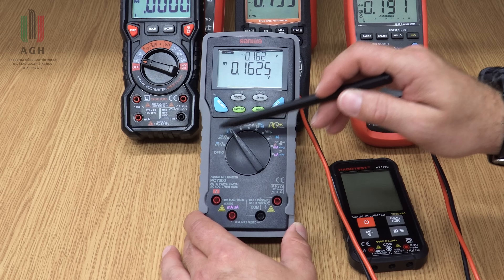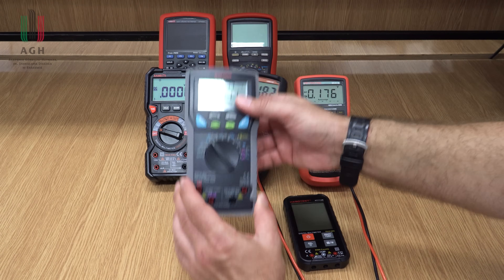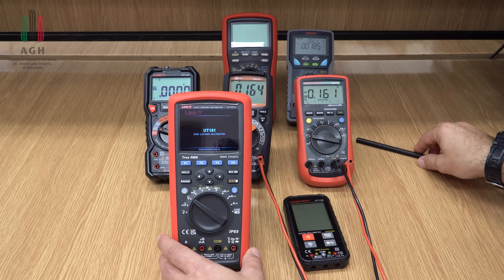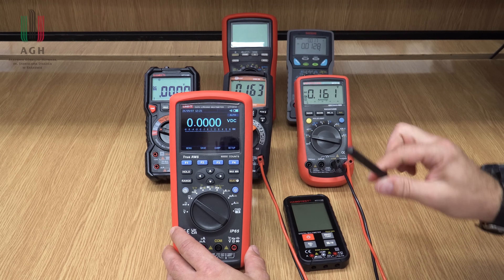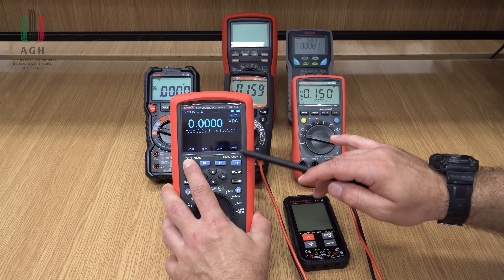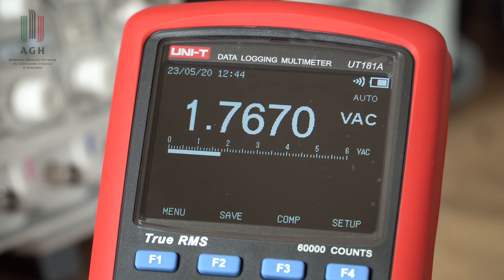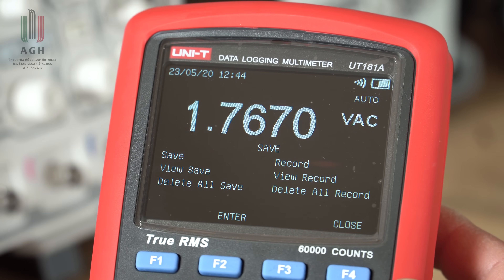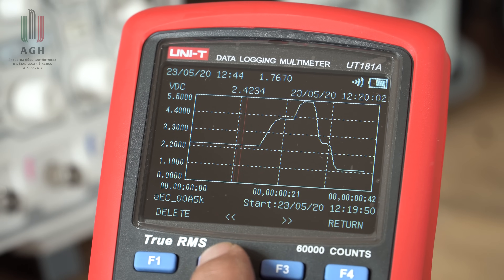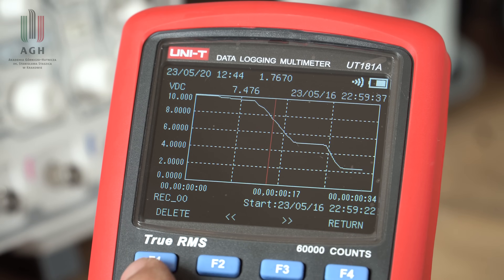Na koniec zwracam uwagę na bardziej zaawansowane funkcje, które oferują tego typu multimetry. Ten to już kombajn. Jest to przede wszystkim bardzo dokładny multimetr, ale również data logger – można zapisywać historię pomiarów w pamięci, później ją analizować na różne sposoby, zgrywać do komputera i tak dalej.